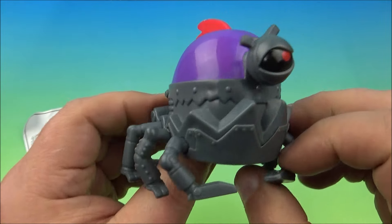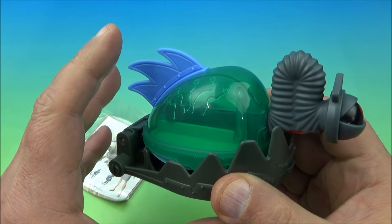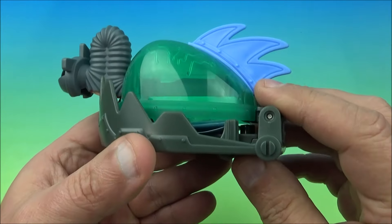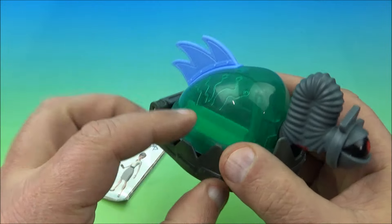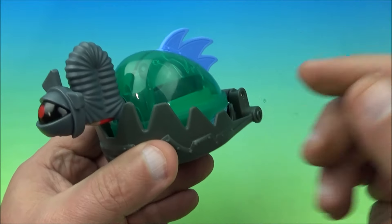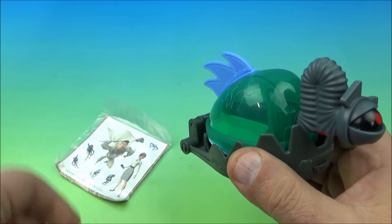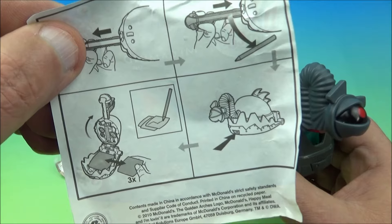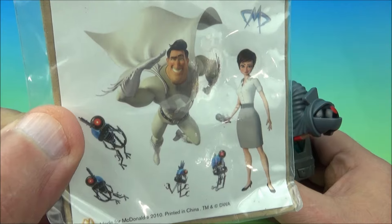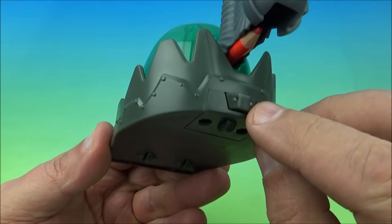I did a little research and I think this one's called HM10, but I could be wrong — different places have different names for the same toy. Be sure to help me out in the comments. This one comes with instructions, a little pencil, and a sticker sheet with Metro Man and a few other characters from the Megamind movie. There's a little button in the front — give this a push and watch.